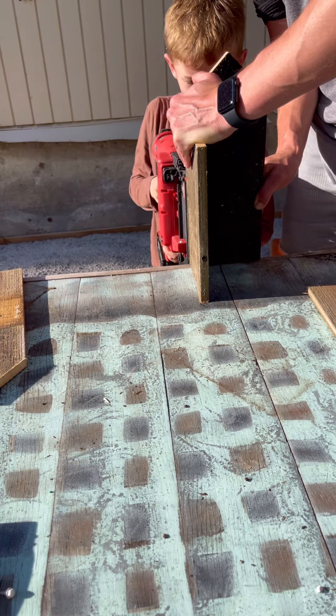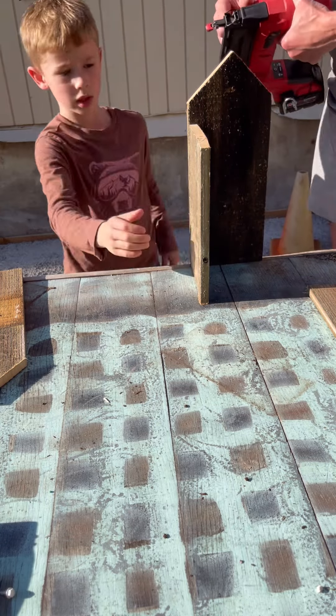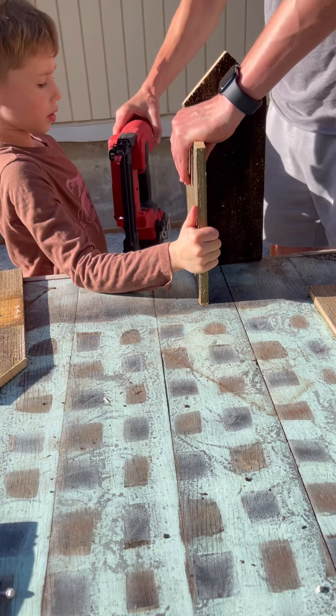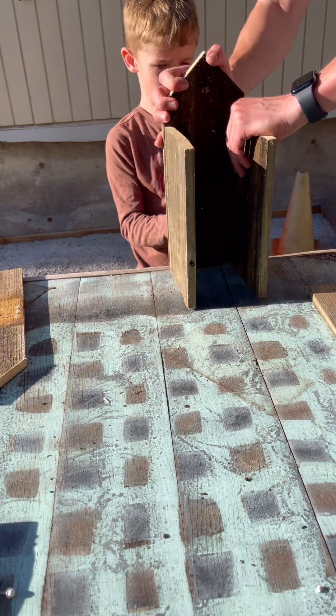It's a brad nail, it's not really going to do any damage. I mean, it'll hurt, but it's not terrible. Put some pressure on it. There we go. Next step.